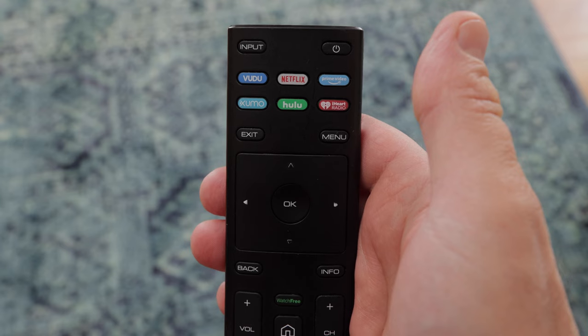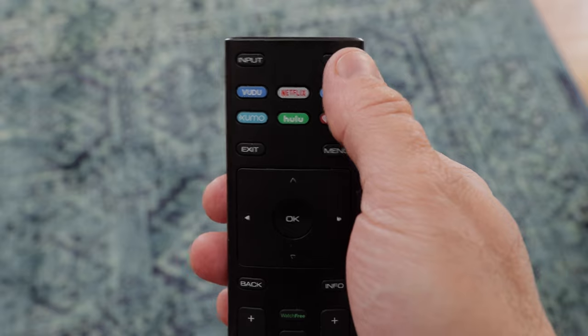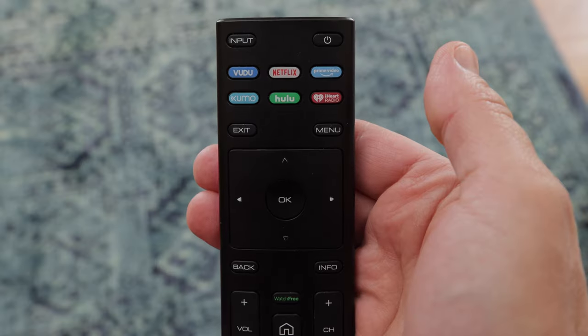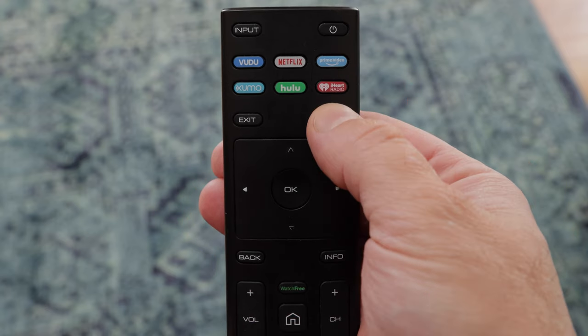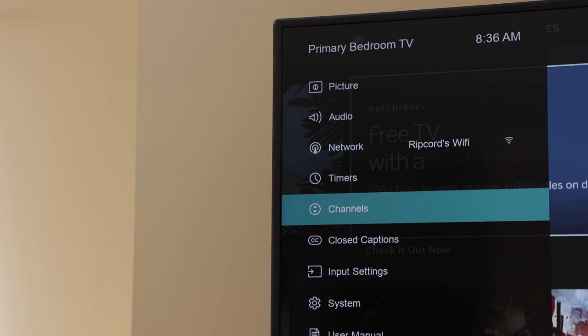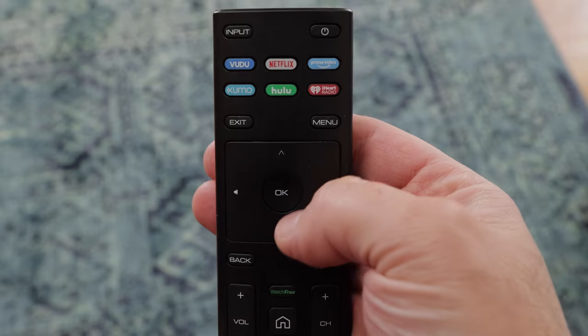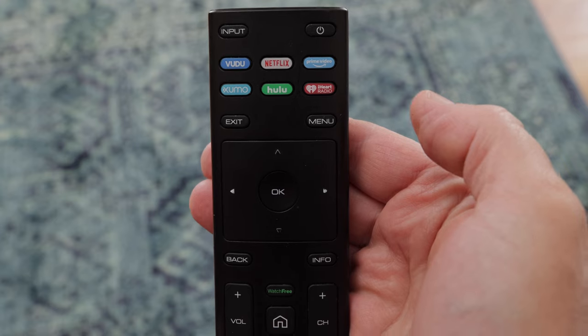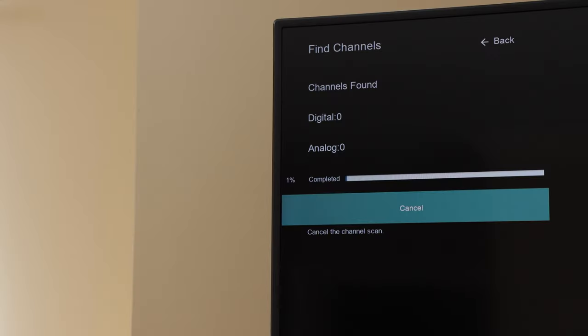To get the antenna working, I powered on my Vizio 4K TV by pressing the power button. Then I pressed the menu button. Using the arrow buttons, navigate to channels and press OK. Then, while on find channels, press OK again. My TV then began searching for channels using the antenna. If you have a different kind of TV, the procedure may differ slightly, but the process should be pretty similar.